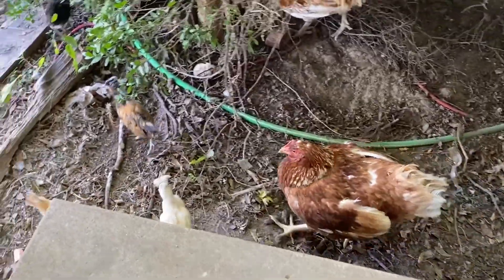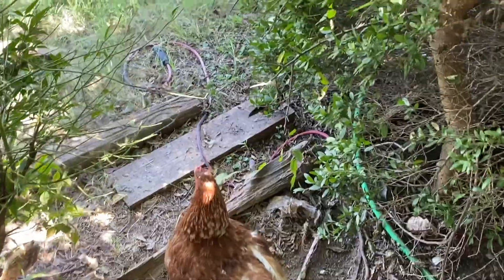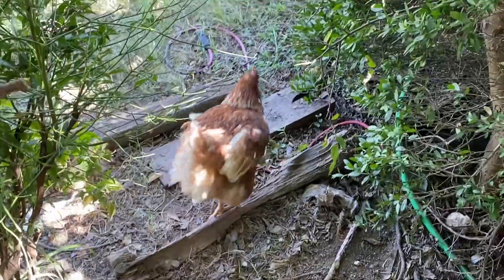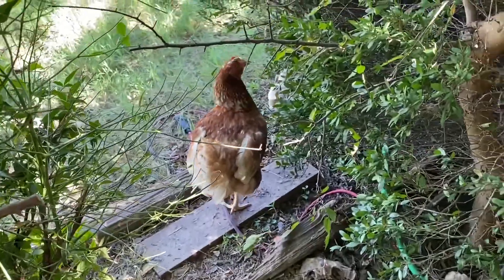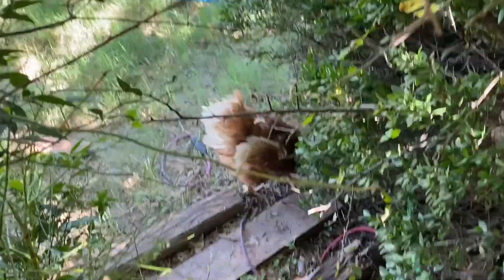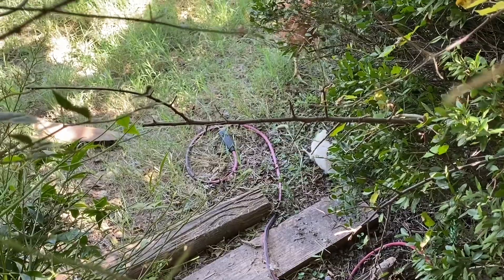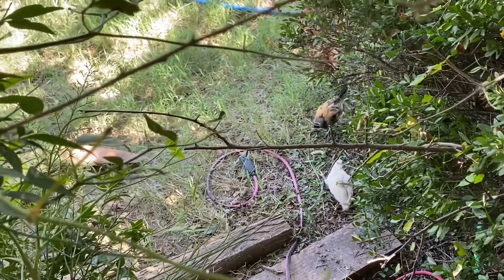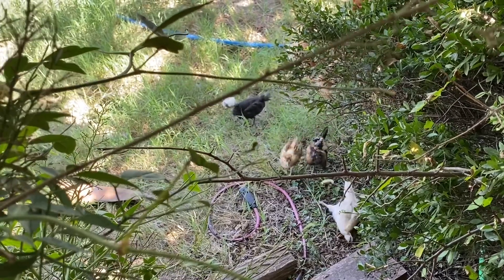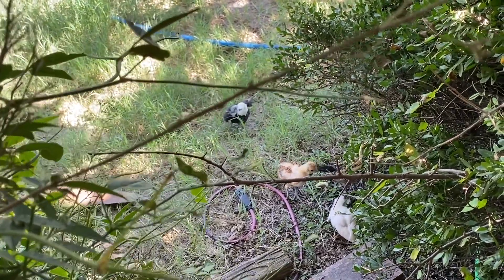This is Mother Hen — she has four little babies! She went broody and wanted to hatch babies, but it was too hot for the eggs to hatch, so we picked some up at the store and gave them to her. She adopted all four little babies and they are the sweetest things, constantly following her around the yard and up to the porch. It's been so fun to watch.